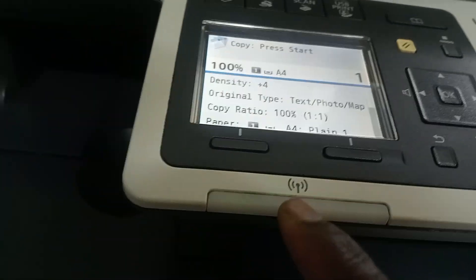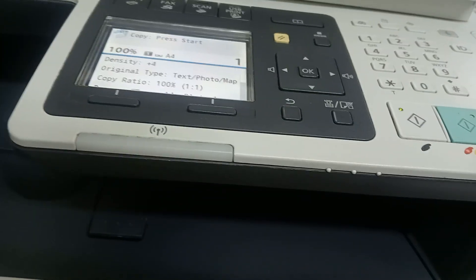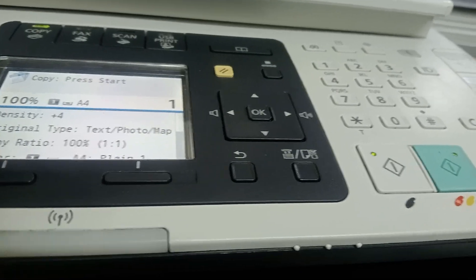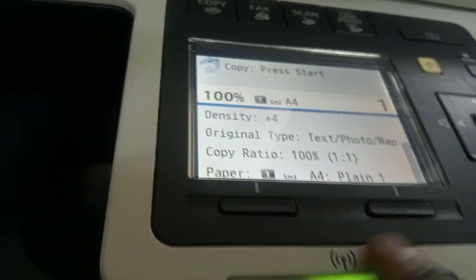Also, this machine works on Wi-Fi. You can set up this machine without any cable connected at all. You can take out all those cables and give this machine a Wi-Fi connection — do you understand? Let me see if I can do that.